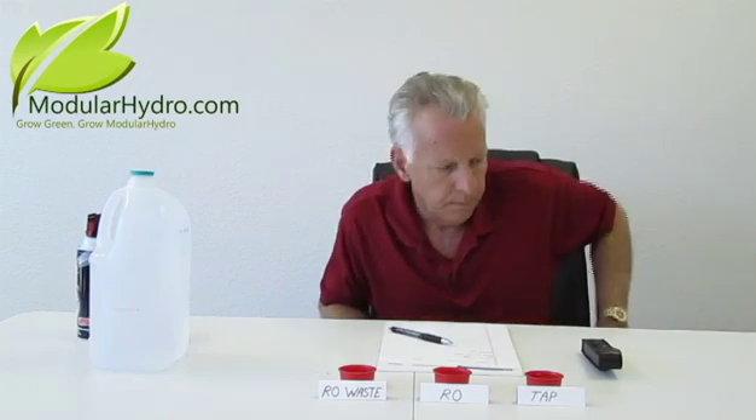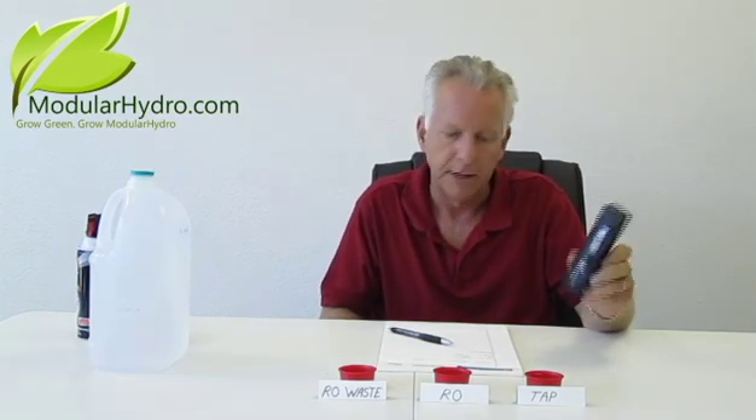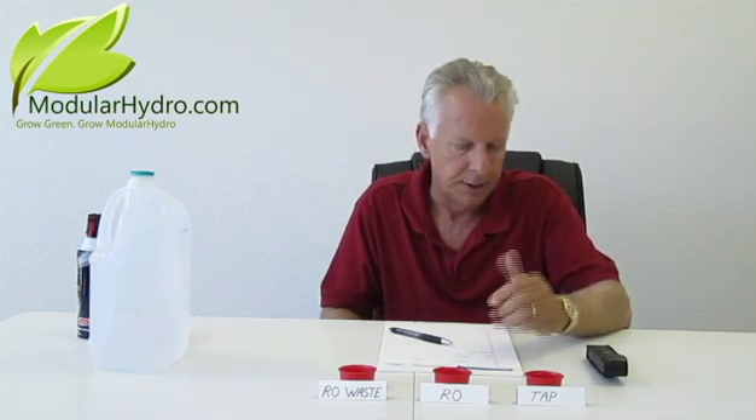Today we're going to use a TDS-3 meter, manufactured by the fine folks of MH Digital. You can actually purchase this meter off of our website, ModularHydro.com — very inexpensive, it's under $30 and won't break the bank. We're going to show you how to check for TDS, total dissolved solids, and also how to mix your nutrients and check for total dissolved solids in your nutrients.